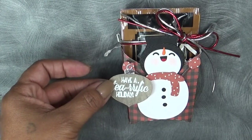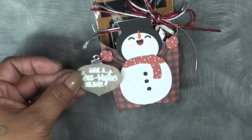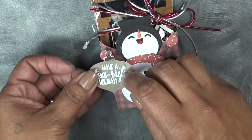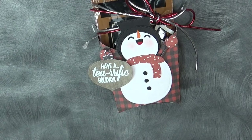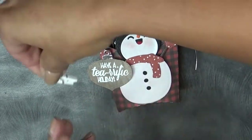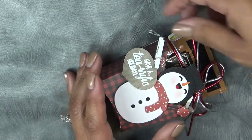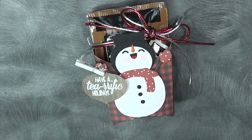Now we're going to go ahead and adhere the ornament onto the little hand. We're just going to go ahead and glue it on, just like so. I'm going to grab a little clothes pin just to kind of hold it together for a few minutes — or we could even leave it on there, you know? Let's see what condition it is in when we're done.